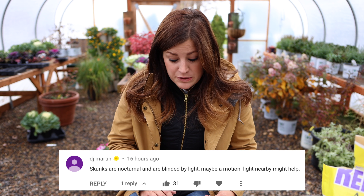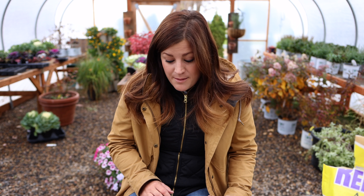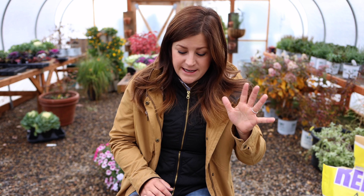DJ said: 'Skunks are nocturnal and are blinded by light. Maybe a motion light nearby might help.' That is something we really should do. I also thought about a motion-activated sprinkler — I heard those work — but right now we're getting so cold that I don't think I could actually run water out there. I think we would deal with some freezing issues.